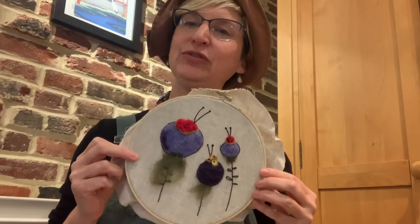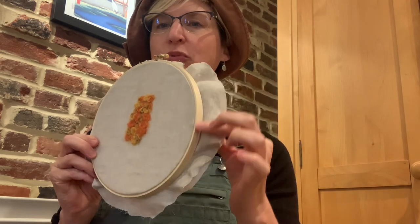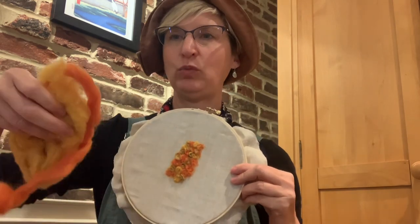Hello, I'm going to show you how to do basic needle felt painting. All you'll need is canvas, an embroidery hoop, some needle felt needles, thick foam, and also some wool roving.